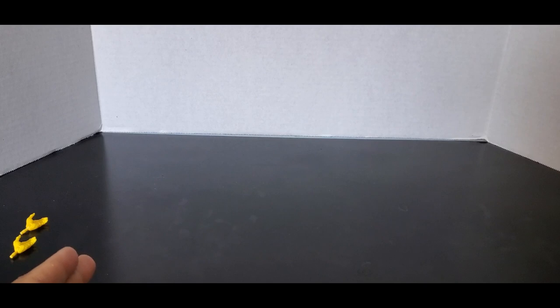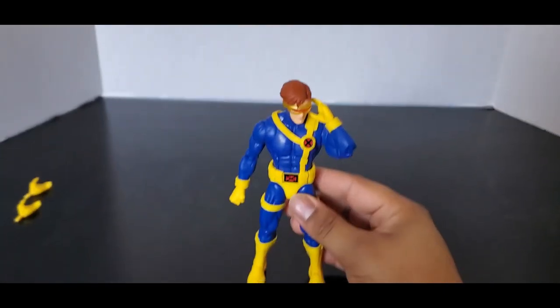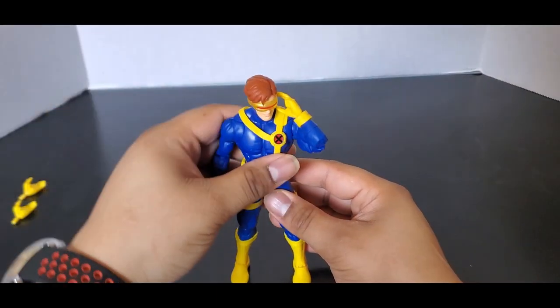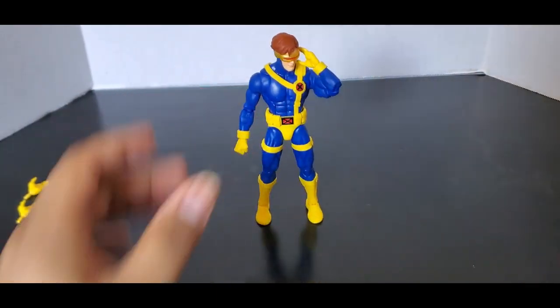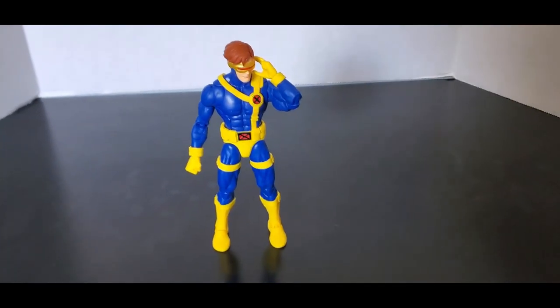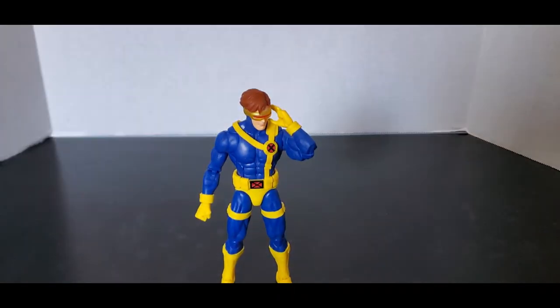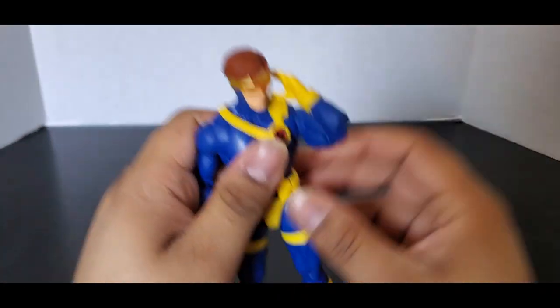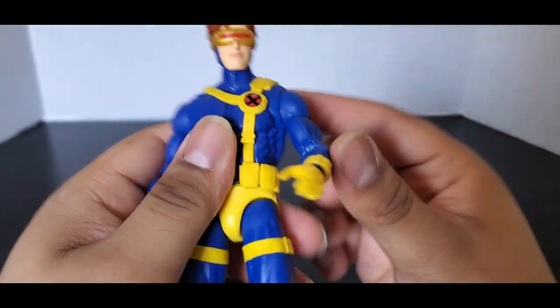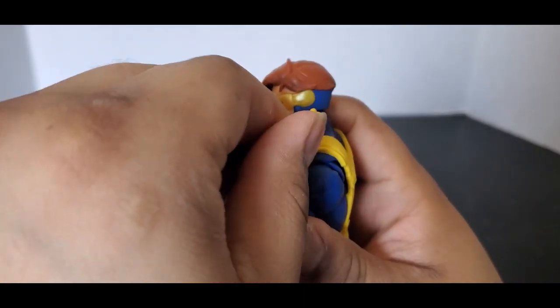Now let's take a look at this X-Men 97 Cyclops — probably my favorite figure from the wave. Let's take a closer look at him. He does have his little hand to adjust his visor.